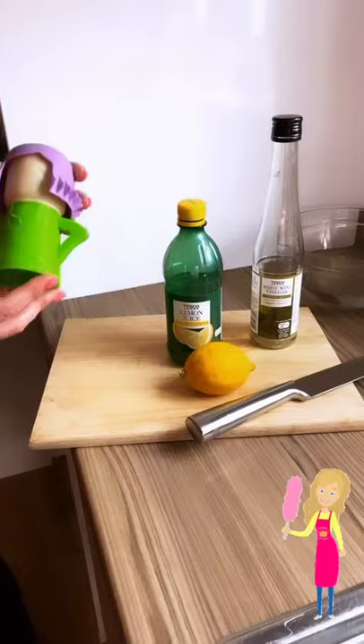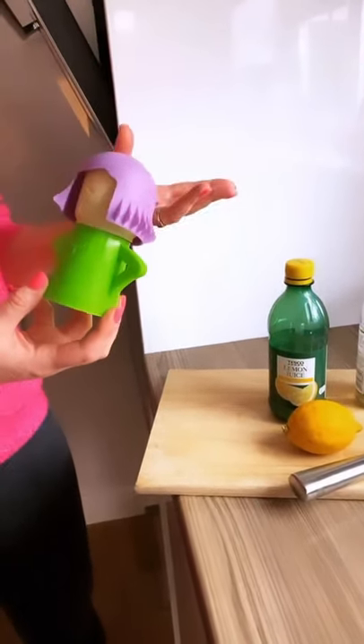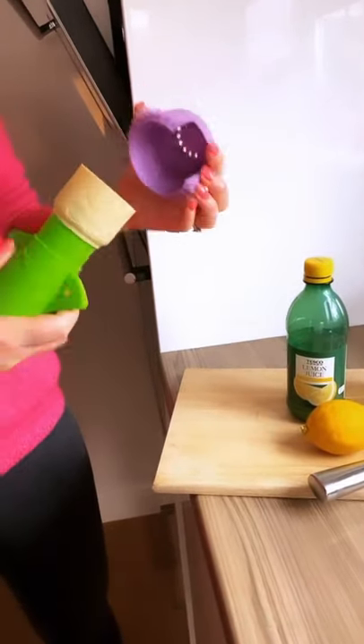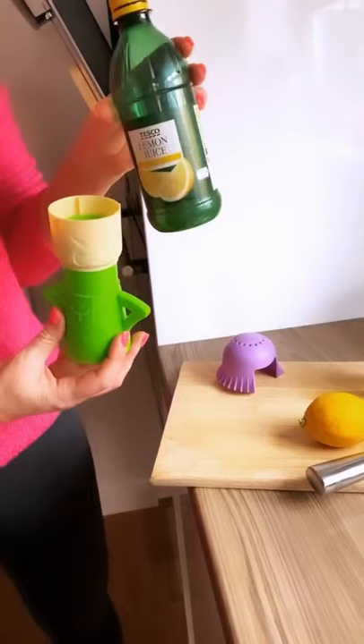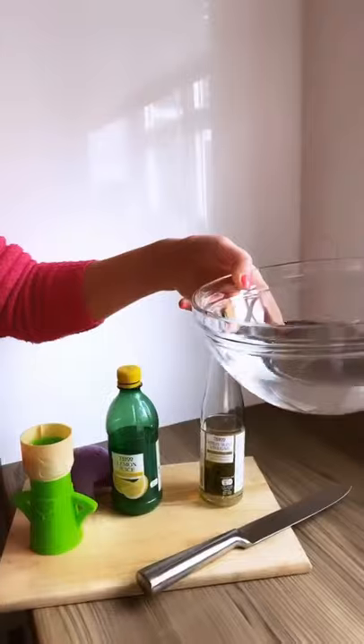There are two methods here. So we've got Angry Mama — you may have already seen this before, it's a really cute little kitchen gadget. Basically with Angry Mama, we just fill her up with either lemon juice or white wine vinegar and a bowl of water.